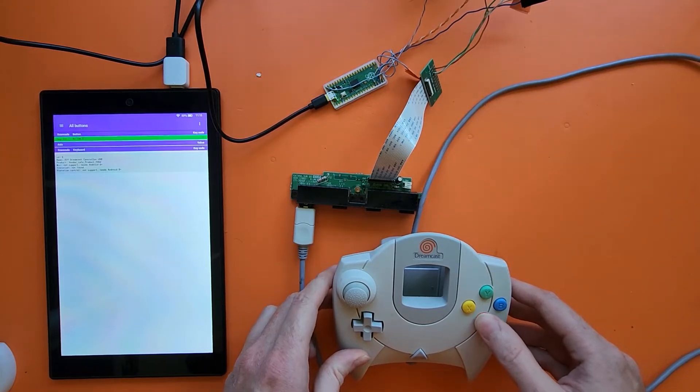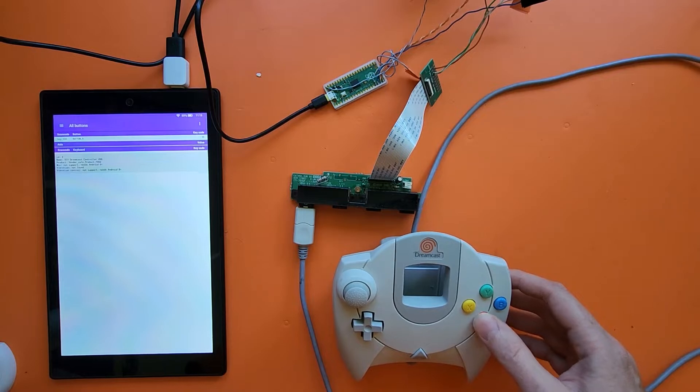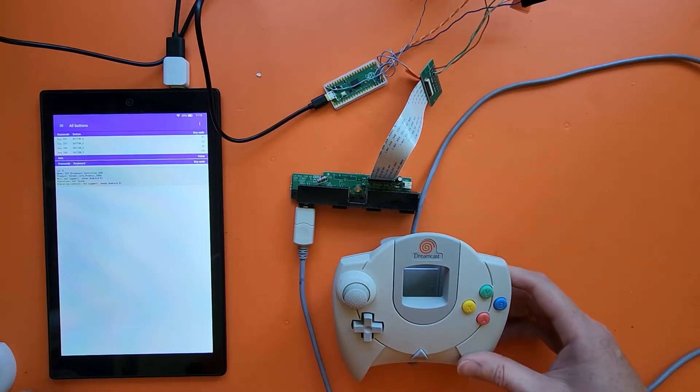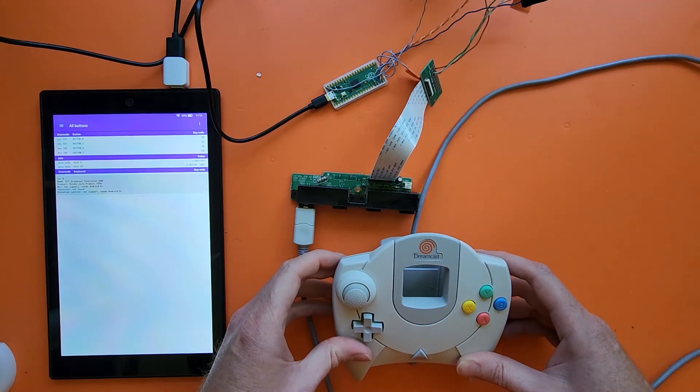Start pressing buttons and you'll see it says button A up here that I'm pressing — it's confirming that I'm pressing it. B, X, Y, right trigger. Now the right trigger on this app doesn't work very well, but it is transmitting all the values as I depress it. And left trigger also works.